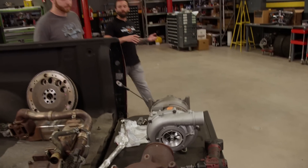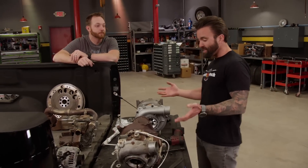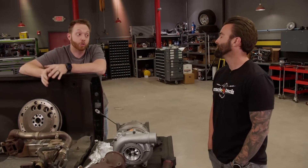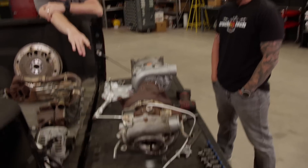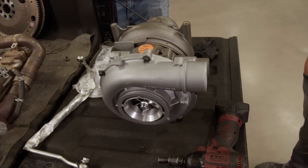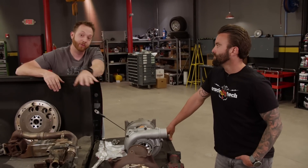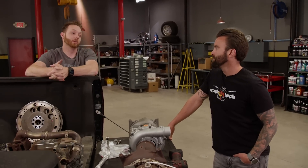Since we now know we're going emissions intact, we obviously can't run that cool compound turbo setup we wanted, but it doesn't mean we still can't upgrade. The primary charger — as long as we keep the VGT function — there's no reason we can't upgrade it to almost any size that we want. The stock turbo is pretty small, measuring in just under 60 millimeters. We're replacing it with this Stealth 67 G2 we picked up from Calibrated Power. This will support 800 horsepower and it still has all the VGT functionality, which means we can still tow with it because the turbine braking will still work and it's going to be nice and responsive.